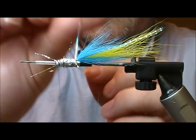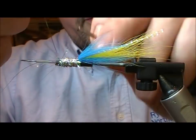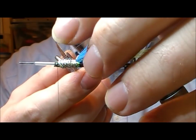Then we take our mirage that was left there to rib with and rib along the body. Mirage — lovely stuff. It sort of transmits the colour of whatever's underneath it, so it looks really well over black and it also looks really well over silver.